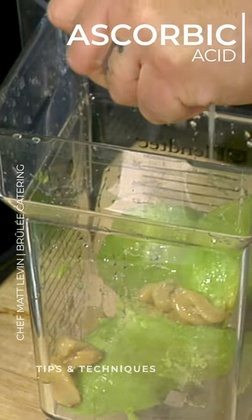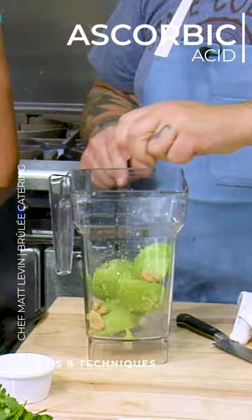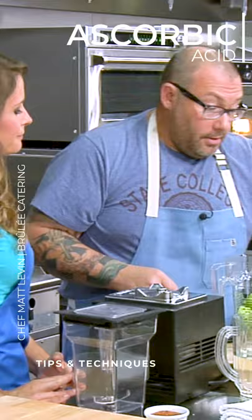Fresh lime juice. That's going to help keep the avocado nice and green, but we're also going to add something that will keep it green for a few days, which is ascorbic acid.